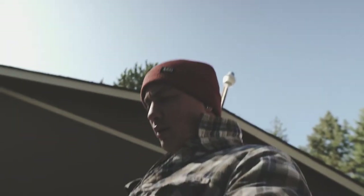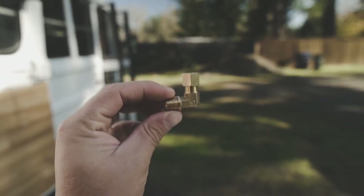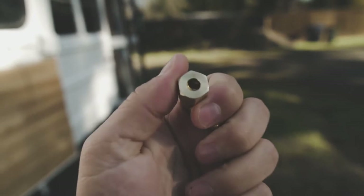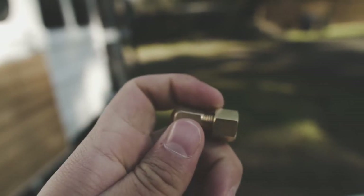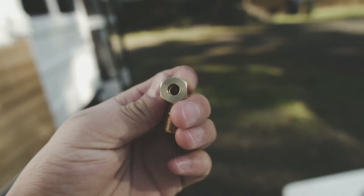Day two of the Propex heater install. Got a few things to make you guys aware of. The only thing Propex gives you to hook up the propane is this little fitting. I had no idea how to hook propane up to that. Somebody mentioned a copper tube that smashes down. I still wasn't sure how to connect it to a propane tank.